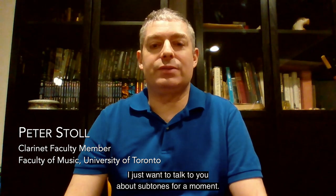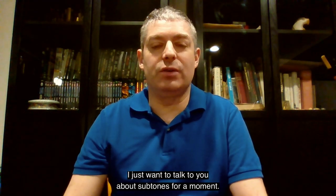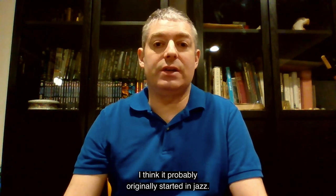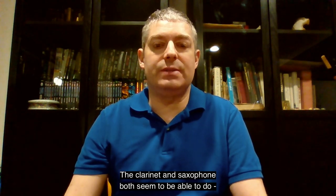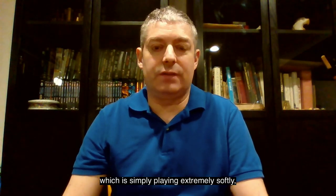Hi, Peter Stoll, clarinetist in Toronto, Canada here. I just wanted to talk to you about sub-tones for a moment. It's a very cool effect — I think it probably originally started in jazz — that clarinet and saxophone both seem to be able to do, which is simply playing extremely softly.